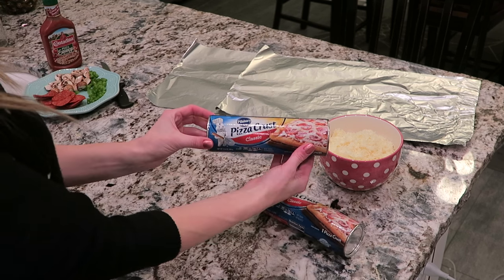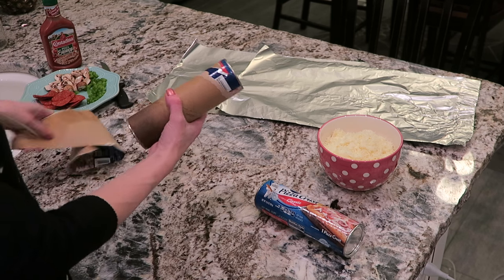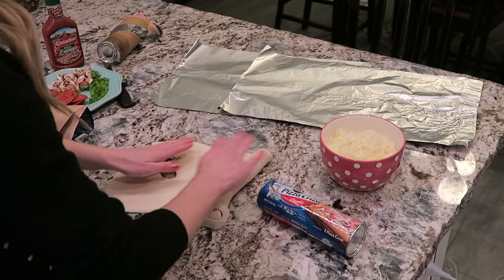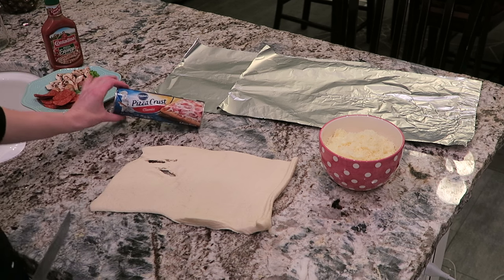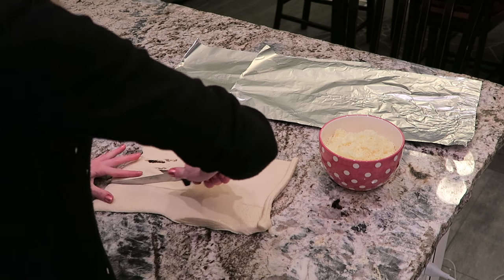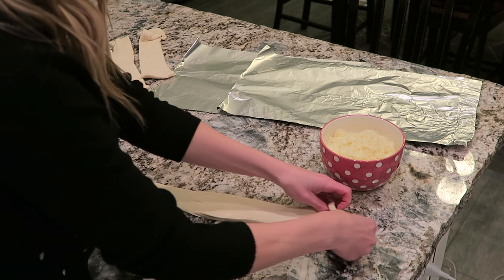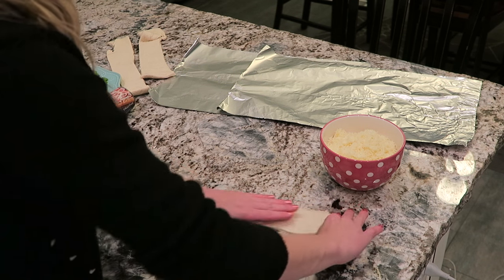The first thing we're going to do is take our pizza crust and open that up. You want to make sure your countertop is really clean because we're going to be putting our dough right down on it. Just spread that out like so, and if you have any little tears that's okay — just try to close that. Each pizza crust is going to make three pretzels, so we're going to cut this into three strips. Then we're going to stretch this out so that it's long enough to shape into a heart-shaped pretzel.